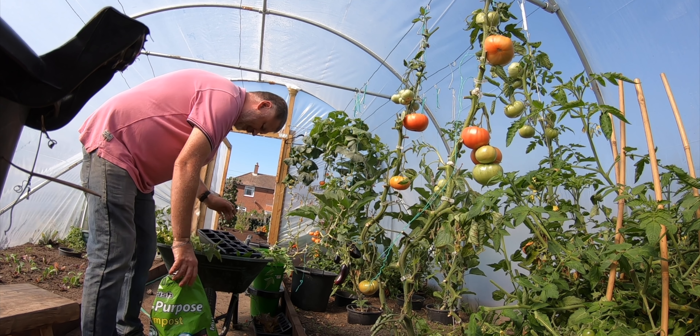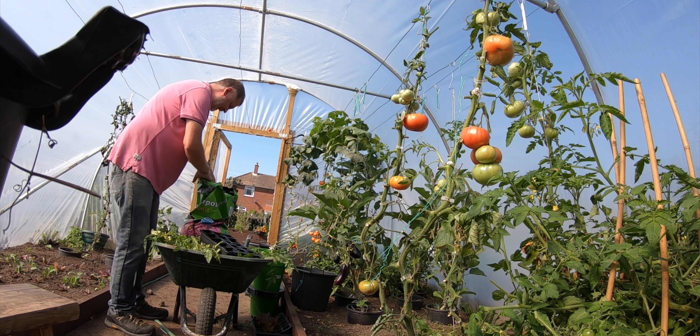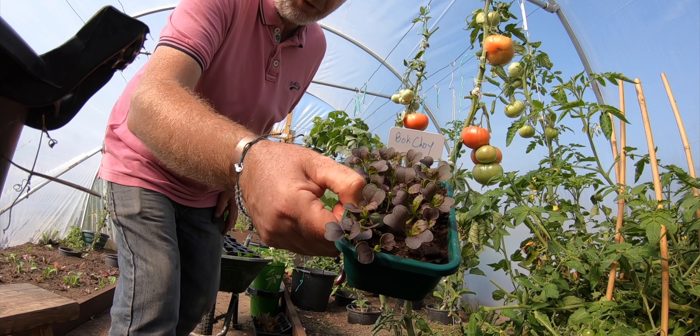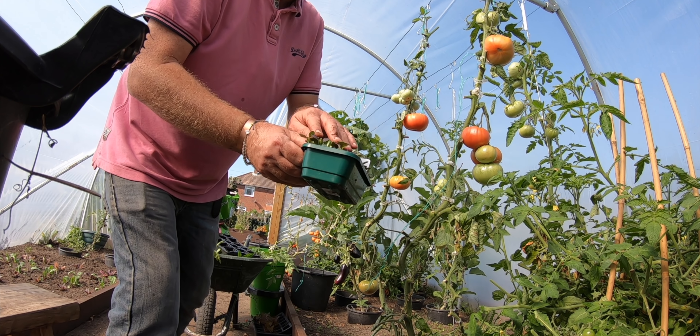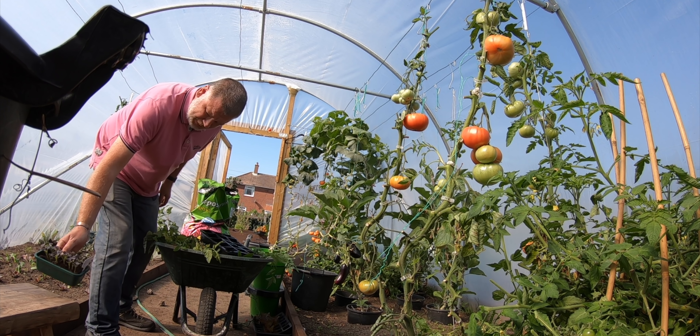So that's made a little bit of room. I've got some bok choy — purple lady it might be called — I'm going to prick that out and get that going as well. But that's safe for now.